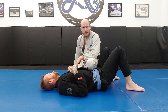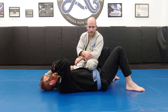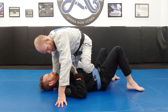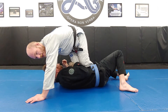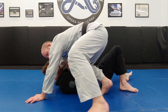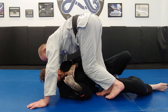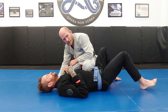Knee mount to knee mount — I can do this two ways. First, the windshield wiper: if he starts to turn into me, I can bring my second knee to my initial knee, then windshield wiper my feet from the right side of the body to the left side, and come out on knee mount on the other side. If he turns into me from the other side, same thing — hands in, knee to knee, transition the feet, back to knee mount on this side.